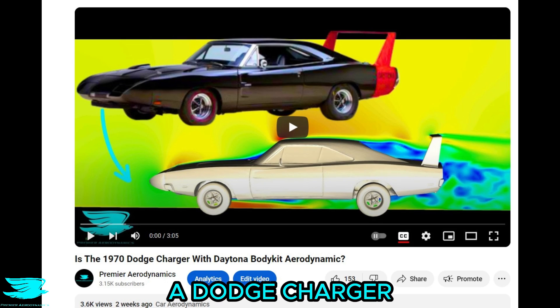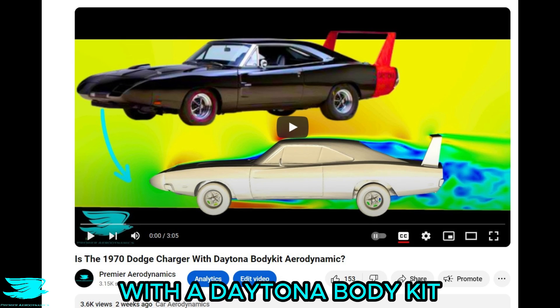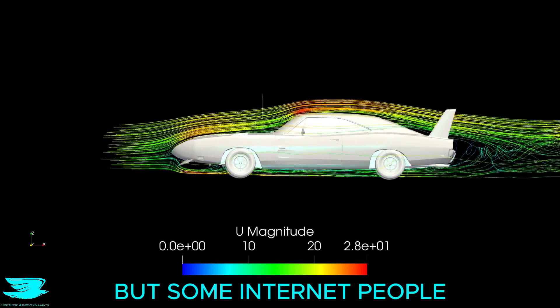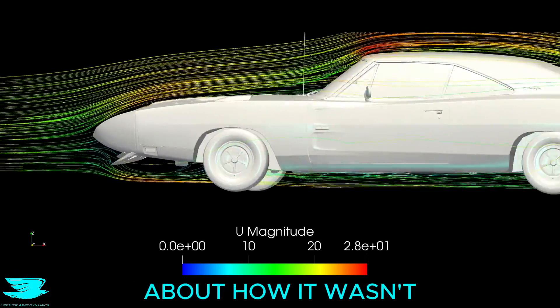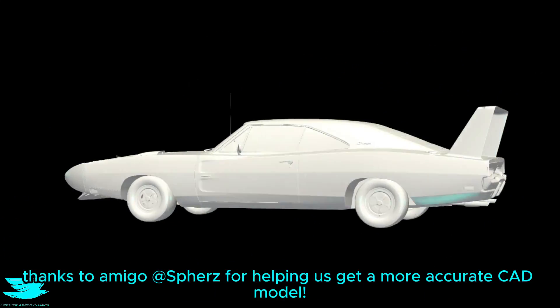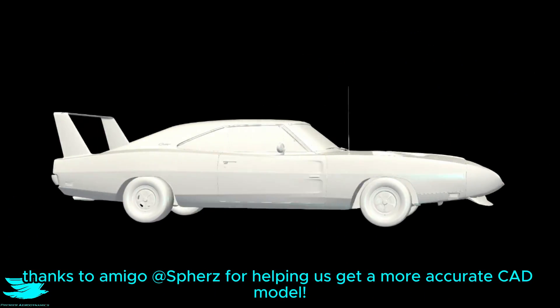A few weeks ago, we did a simulation of a Dodge Charger with a Daytona body kit, and some people were really freaked out — not you Amigos, but some internet people. They were outraged about how it wasn't a proper Daytona. So we did a simulation of an actual Daytona. Are you happy now?